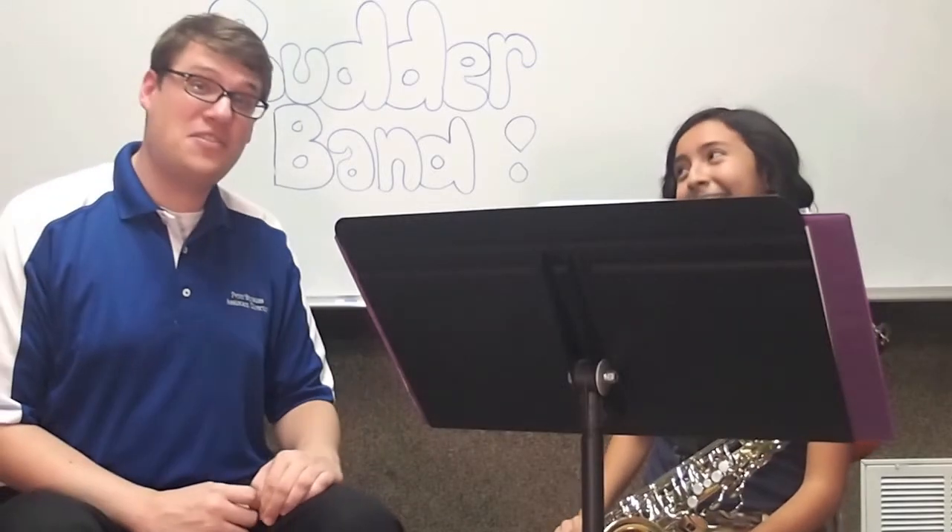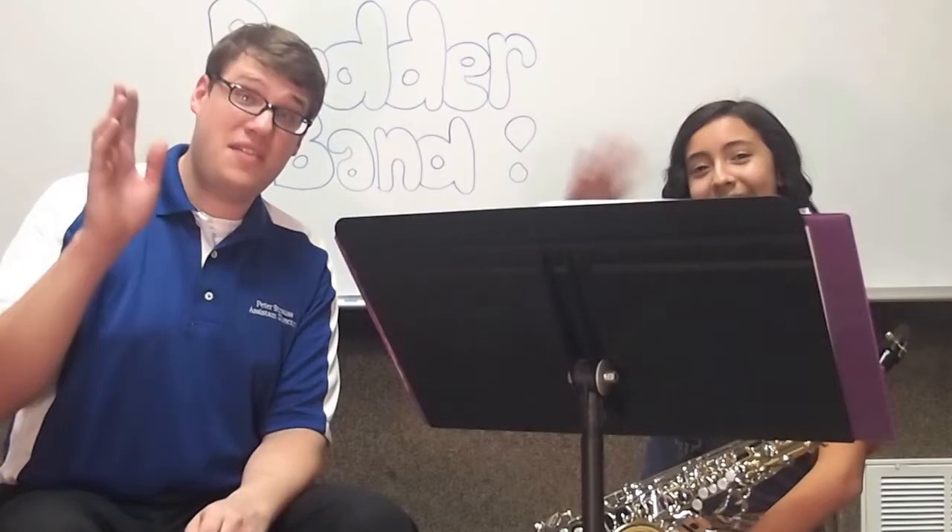That sounded very nice. Thank you so much for coming. We look forward to seeing you at our instrument interviews and the instrument petting zoo. Hope to see you there. Bye.